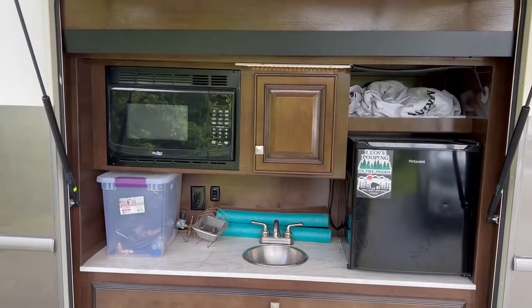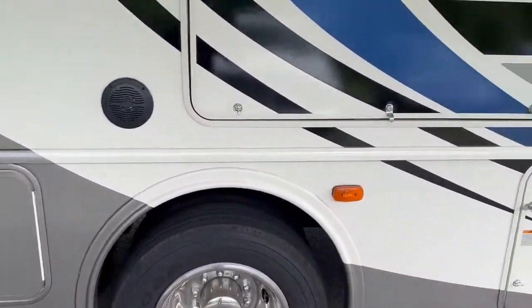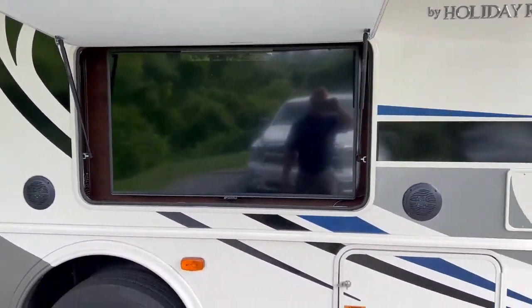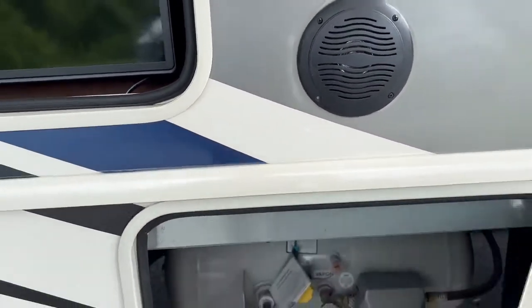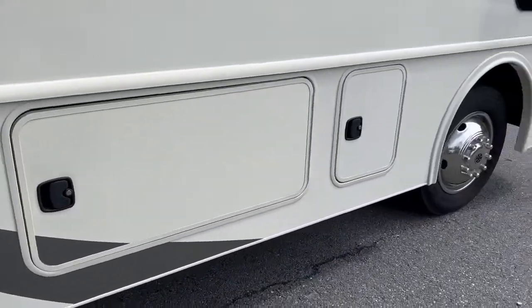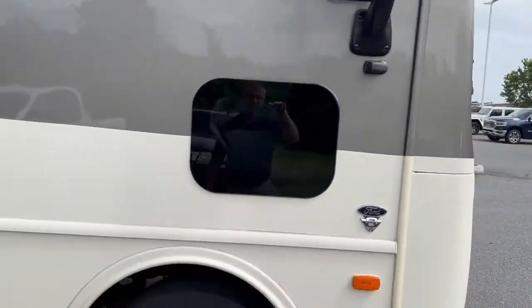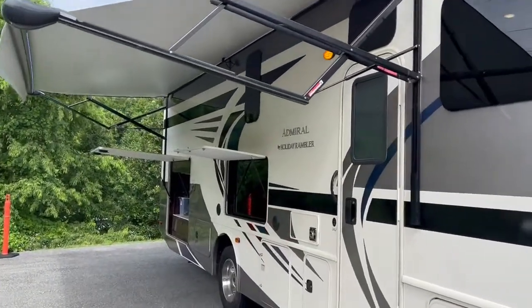Here's the outside kitchen — microwave, refrigerator, and sink. This is where fresh water goes. There's a pass-through storage and this is the outside TV. You have four TVs on this model. Here is the propane tank, more storage, and then back around to the front. We'll go inside for a quick tour.